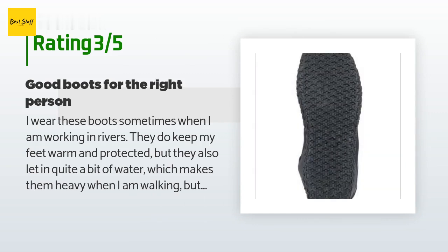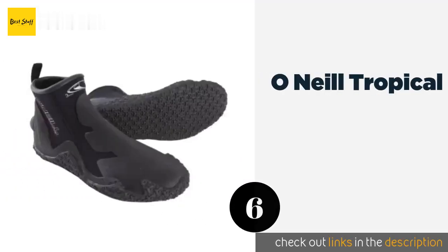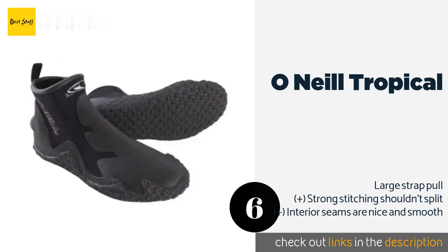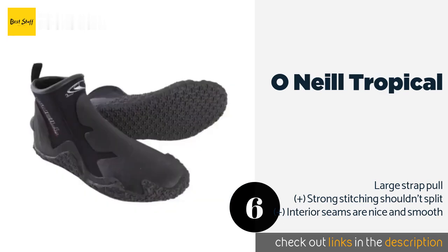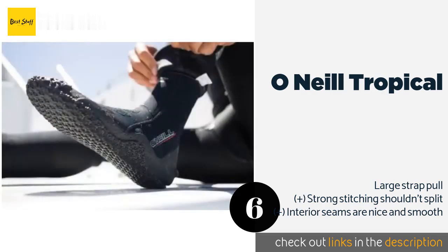The next product is the O'Neill Tropical. The O'Neill Tropical sports a zipperless design, which some people like while others feel makes them a bit harder to slip on and take off. Glide skin seals on the lips not only minimize water intrusion but also help to keep sand and small pebbles out. This product is available on Amazon for $46. Check out the link in the YouTube description below.